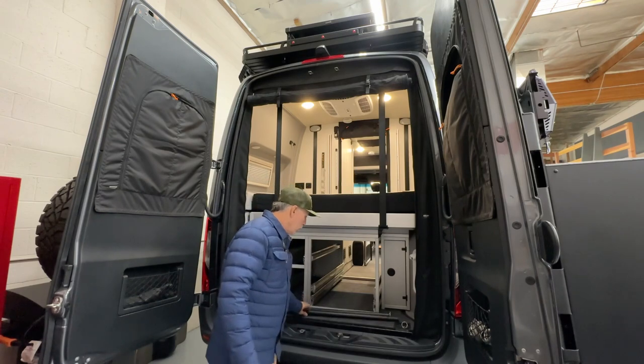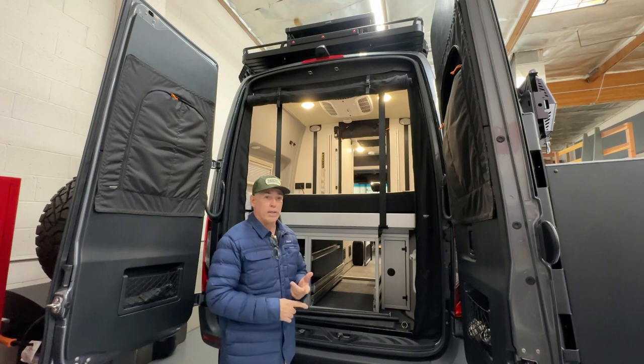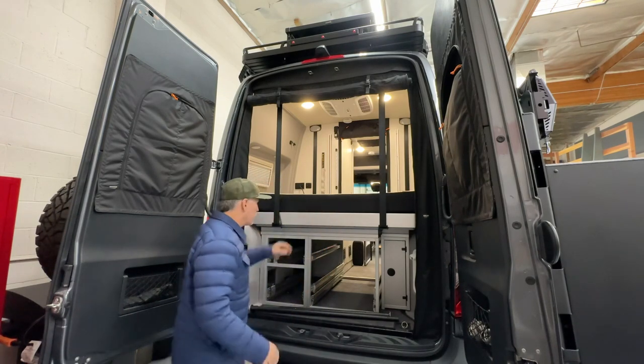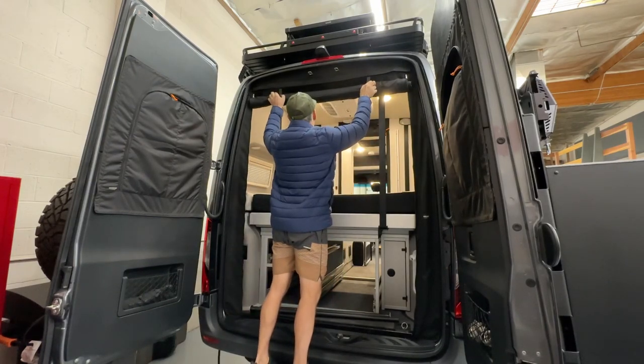So this is what you do. If you have a Rebel, or if you have a Storyteller with the ROLF rear screens, all you do is pop these down.